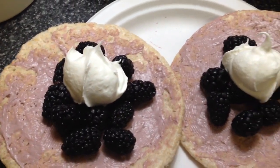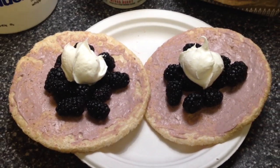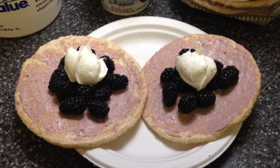I'll give you a close-up — these are delicious, light, fluffy, and healthy. Hope you enjoyed this video, don't forget to hit the thumbs up, and I will see you next time, bye bye!